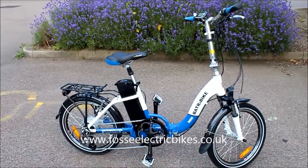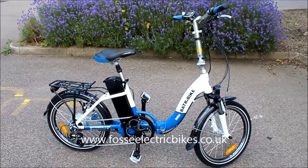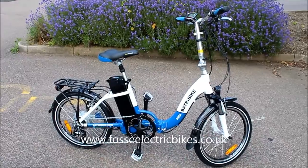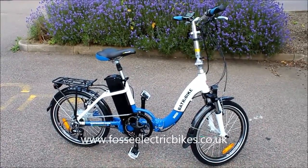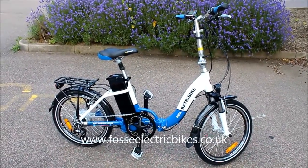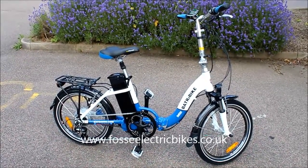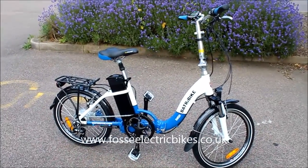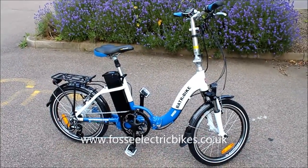In summary, the Batribike Dash Pro has proved a fantastic hit. It's an all round great bike, whether you are a commuter, whether you're folding it up to take it away in the caravan, or if you just want to use it for leisure purposes. If you want more information about the Dash Pro, you can give us a call on the number coming up after this video, or email us via the email address coming up after this video. You can also click on the link below this video and that will take you directly to the Dash Pro webpage, where you can read user reviews, look at the specification, or see other photographs of the bike.